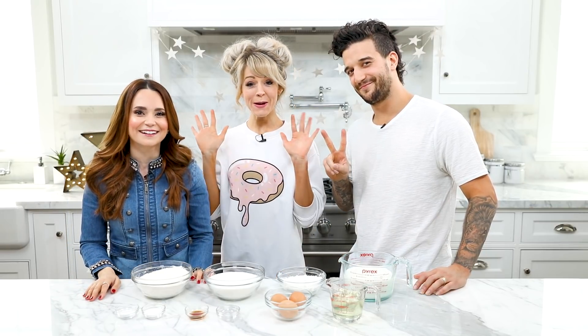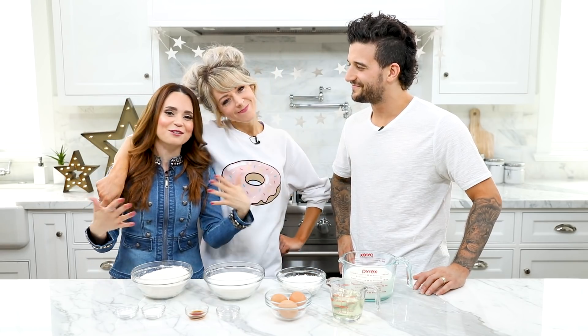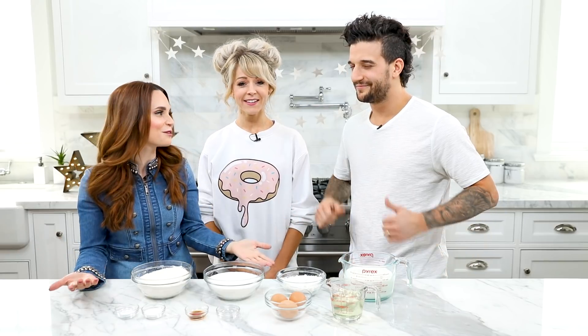Hey guys, it's Ro! Welcome to another Nerdy Nummies! Today I have two very special, talented guests — it's Lindsey and Mark! What's up? You know Lindsey, we bake together, we're friends, we've been in each other's videos. But Mark is very new, he has never baked with us before, so welcome! First timer — thank you! I'm gonna put all of their links down below, so if you're not following them, go follow, go show them some love!